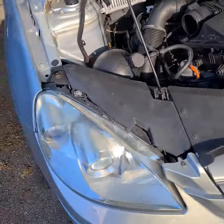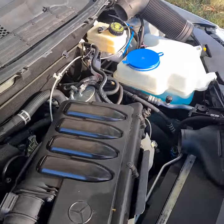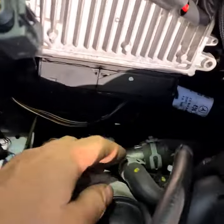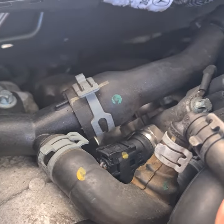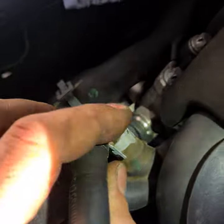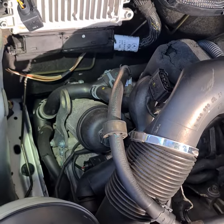Mercedes A-Class B-Class 200 CDI back pressure sensor B60 location is here — this sensor. Sometimes it's difficult to see it under these rubber pipes.